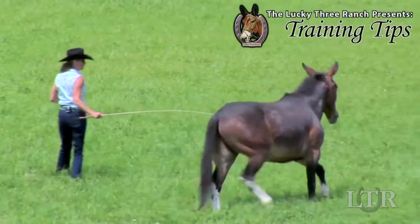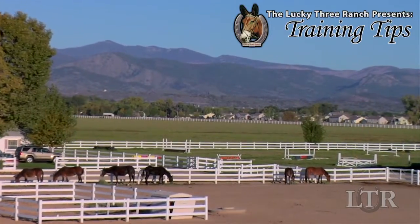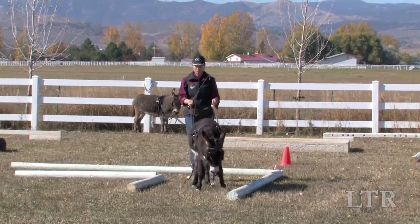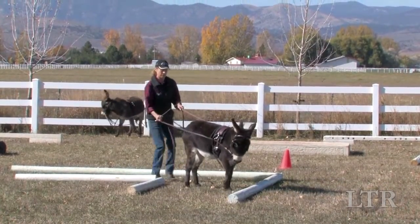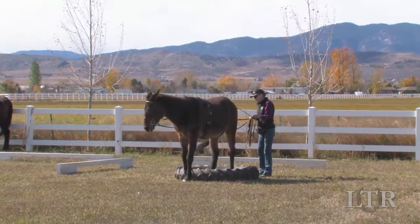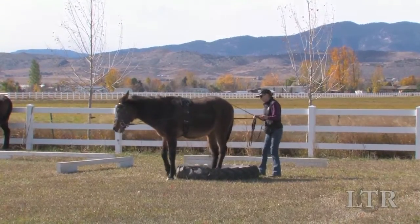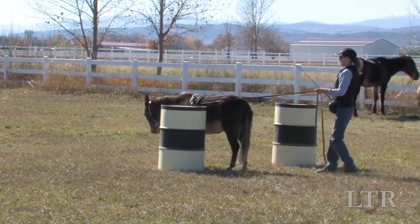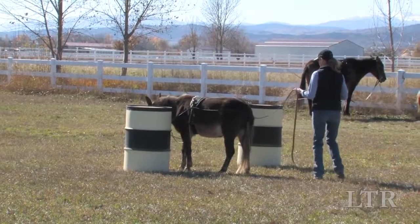Hi, I'm Meredith Hodges and welcome to the Lucky 3 Ranch Training Tips. Lateral ground driving obstacles include the back through angle, the back through L, the tractor tire with the turn on the forehand and turn on the haunches, the side pass rail, back through barrels, and serpentine the cones with leg yields.